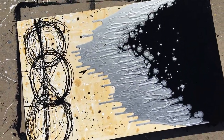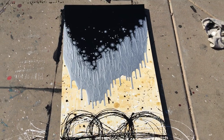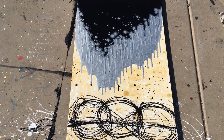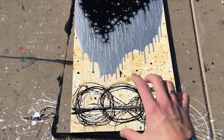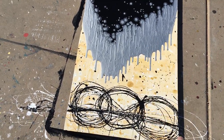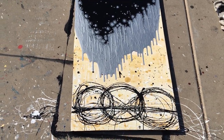Here is the second piece. Basically, I created a background of white and gold, so it's almost a cream color. I poured black and silver down from the top, and then I made this triple circle symbol with the line through it. This is kind of a trademark symbol of mine — not actually trademarked, but I do use it as kind of a signature.